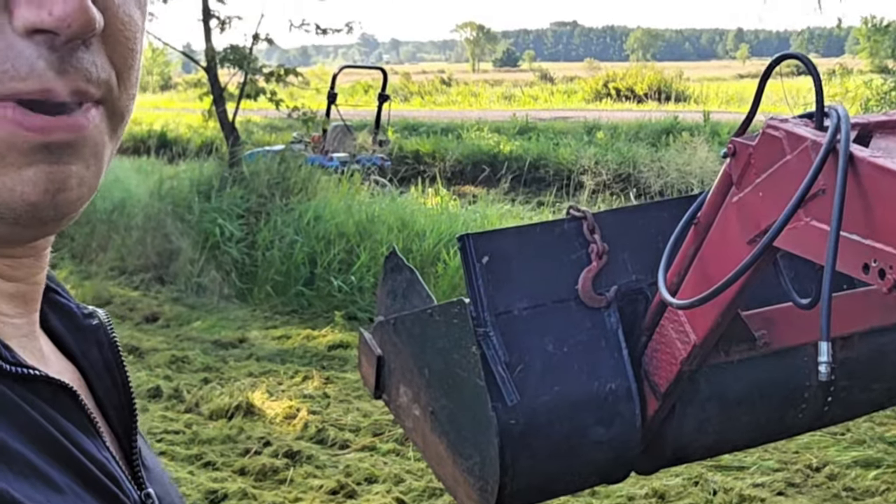Melty melty. Trying to rescue the blue tractor — I'm going to try and tow it out. It's kind of squishy here, so I don't want to get any deeper.